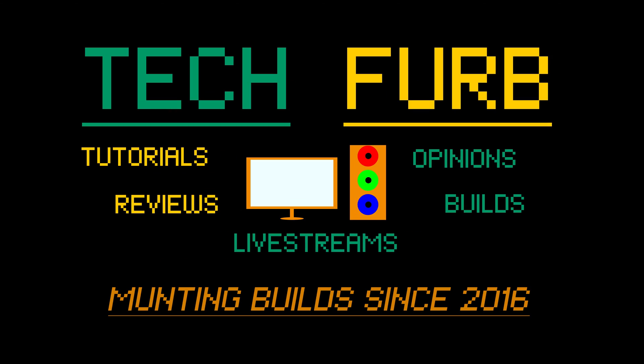Hi guys and welcome to TechFurb. Today we are doing a retro CPU review of the AMD Phenom X4 9950 Black Edition up against the Intel Core 2 Quad Q6600, so let's get into it.